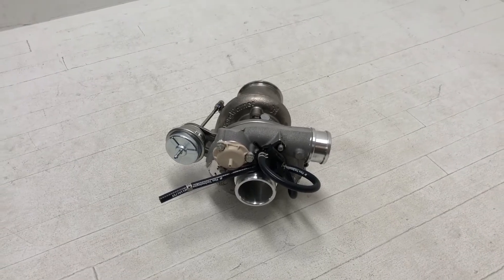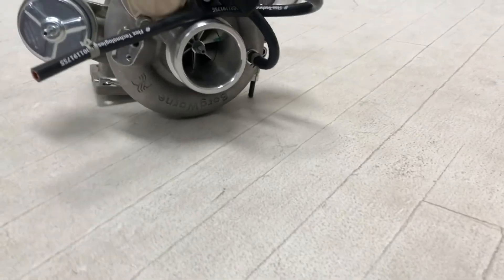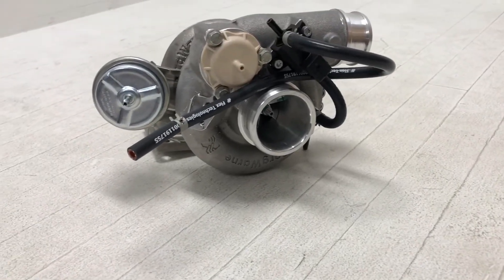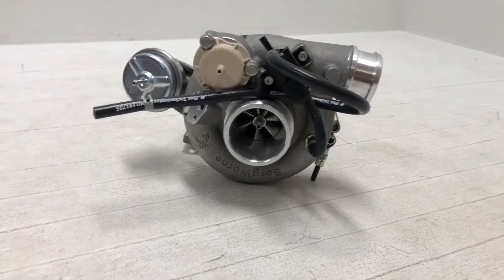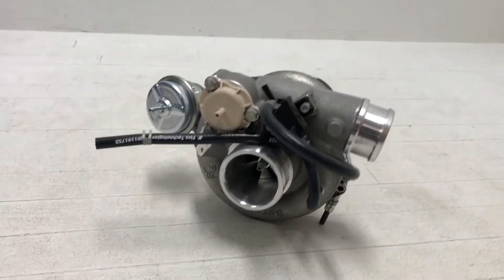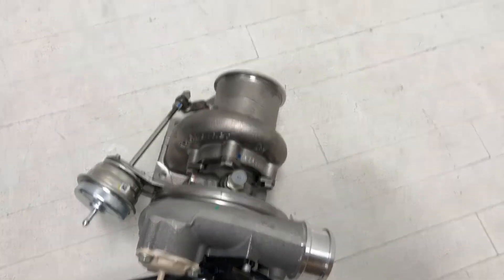So here it is, the EFR 6258. Pretty straightforward in their naming and numbering — it's a 62mm exducer on the compressor wheel and a 58mm inducer on the turbine wheel. Basically the biggest numbers of the big ends of the wheels.